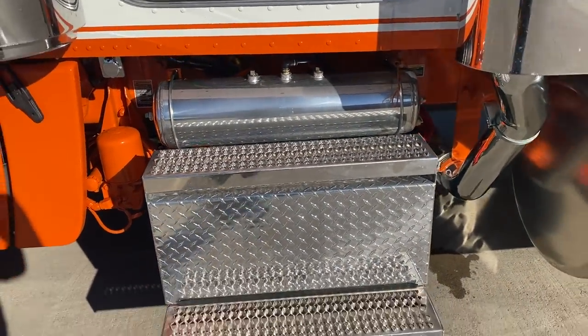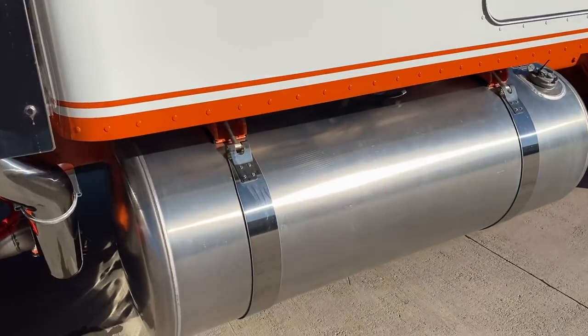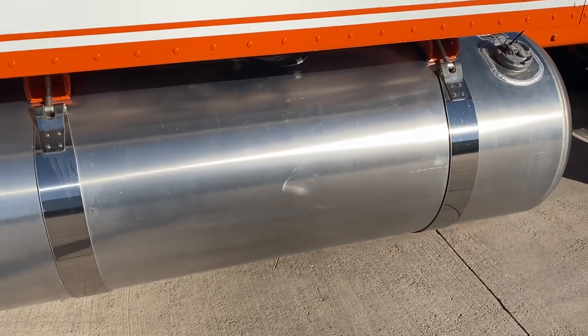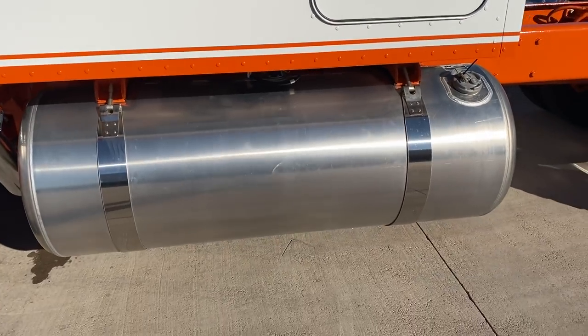The polished tanks. Nice paint scheme. Fuel tanks are not polished because they're going to get painted, so I'm pretty sure we're going to go ahead and paint those orange.